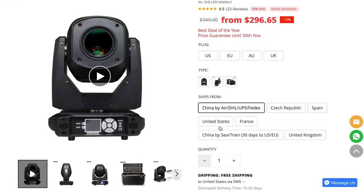My general opinion on this light is it is a lot of light for a very good price. On a per-light basis, this light is about the same cost as what I paid about 10 years ago for my first moving head light. The technology has come a long way, and I think it's a very attractive price, especially with the features it comes with and the ability to buy multiple lights.